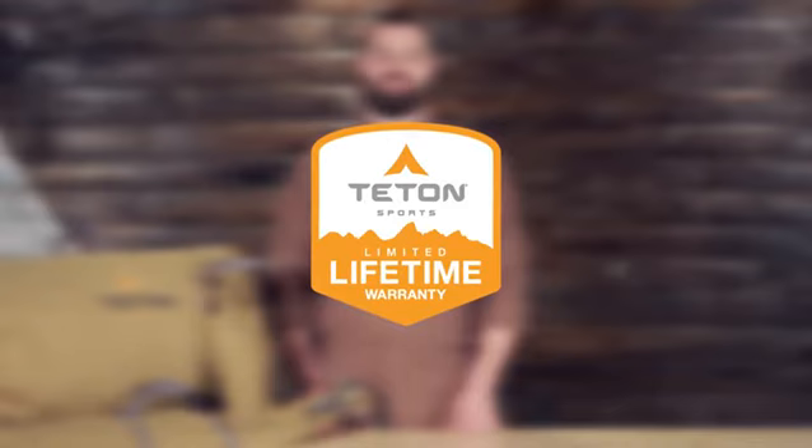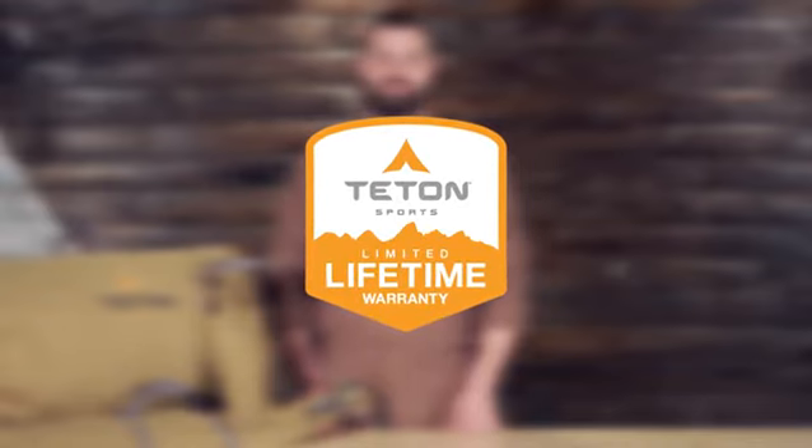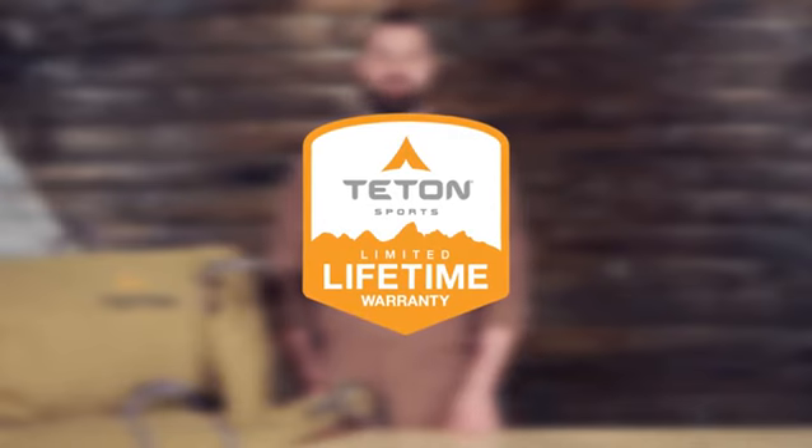The Mesa Canvas Tents, like all Teton Sports products, comes with our limited lifetime warranty, which is our promise that you can count on us. If you ever have any issues, please reach out to our awesome customer service team and we'll get you back outdoors and on the trail. And that's an introduction to the Mesa Canvas Tents — get outdoors and enjoy life.